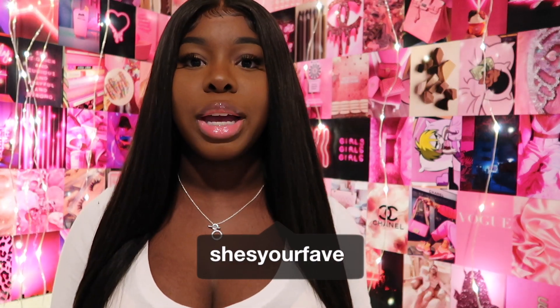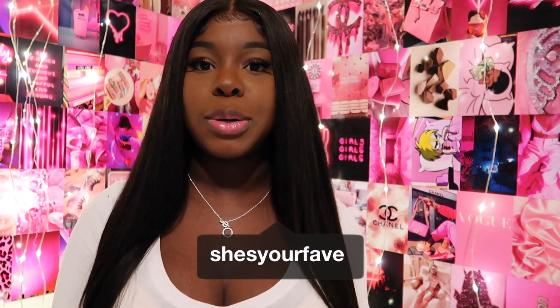Welcome, or welcome back to my channel. I'm Danielle Naomi. If you are new here, don't forget to go ahead and subscribe if you'd like to see all things vlogs and hair related. This is definitely a hair related video.